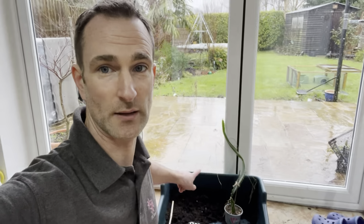Hi everyone, Ian from DIY Home and Gardening. It's an absolutely washout day outside so I'm indoors trying to get a few houseplanting jobs done, which includes a bit of potting up of that dragon fruit. So let's have a little look and see how I'm going to do it.